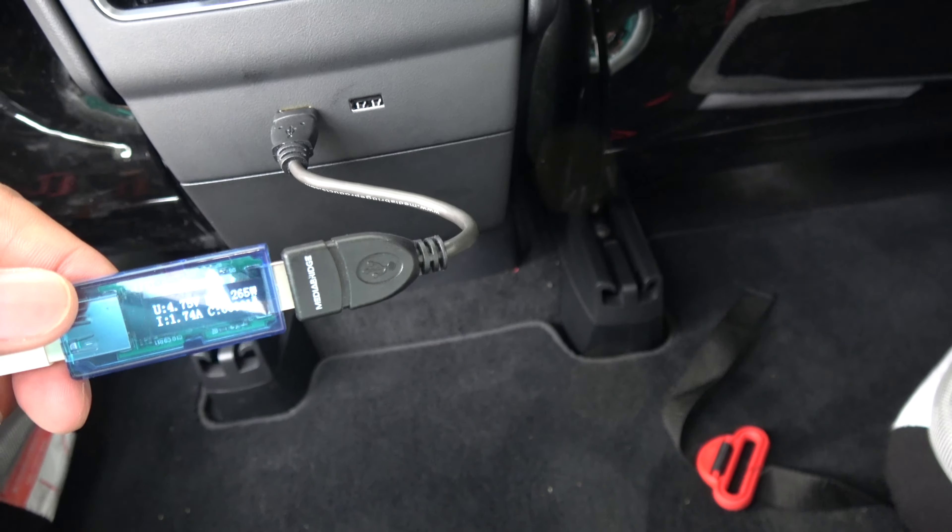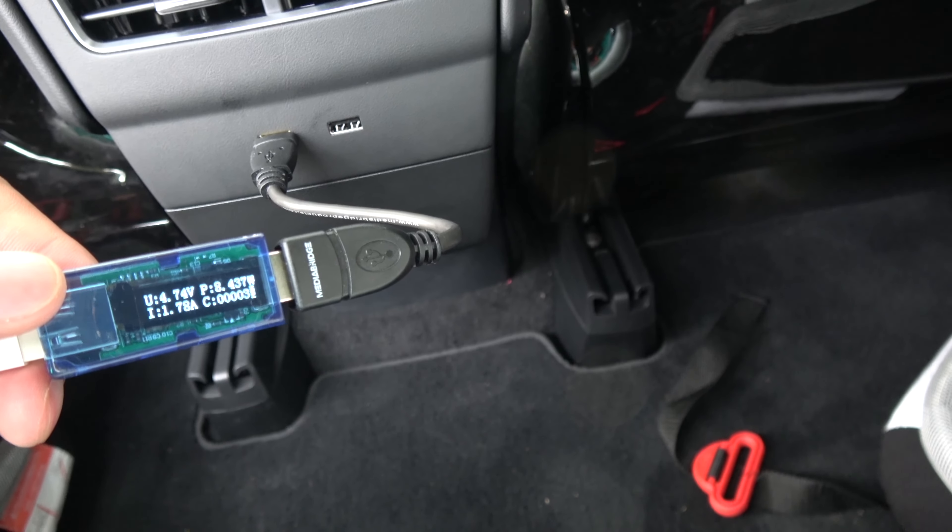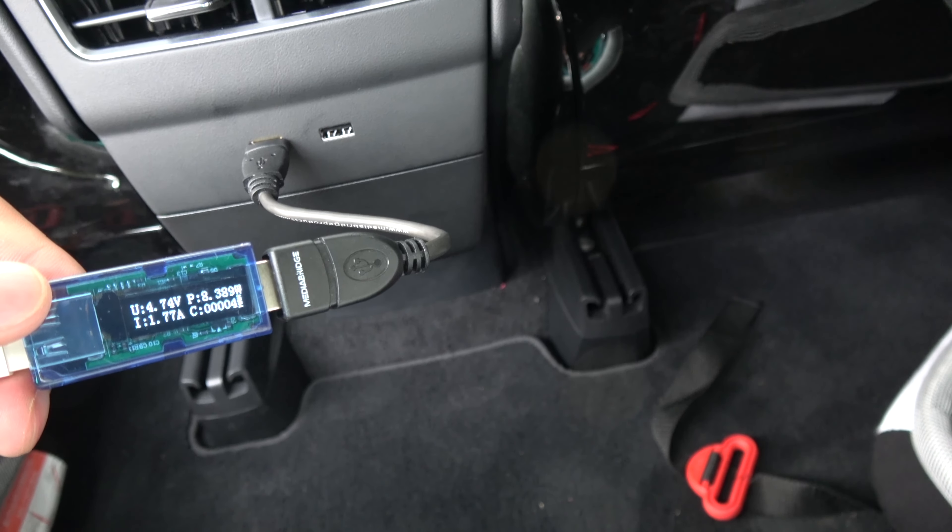As you can see, it is slightly lower in power on the one on the left versus the one on the right.